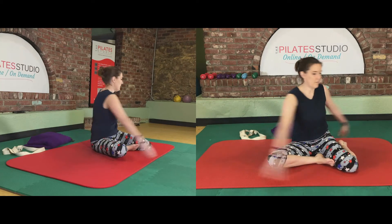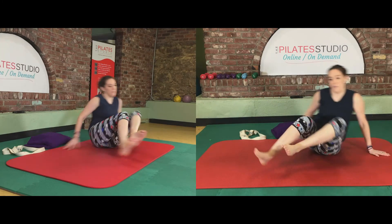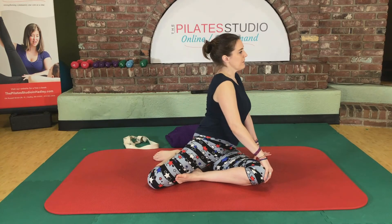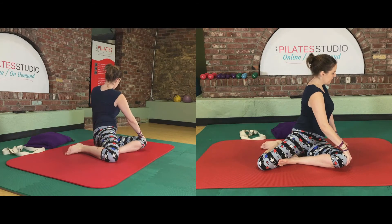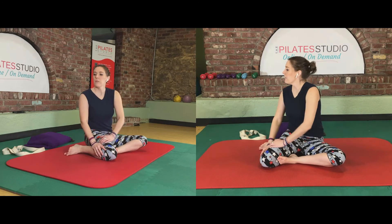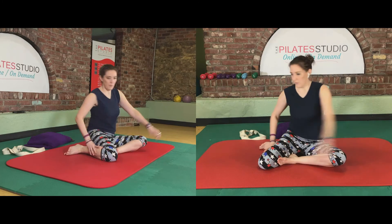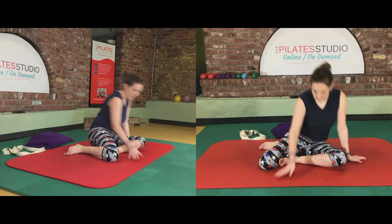We'll switch to the other side. Legs over to the right — now we're focused on that right hip. We're going to press forward as we twist to the left and sink it back as we twist to the right. Good, and rest it there.